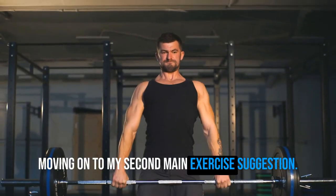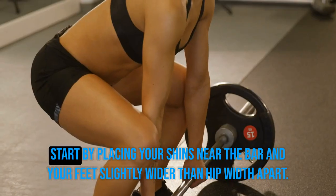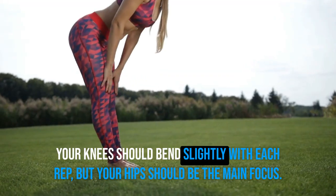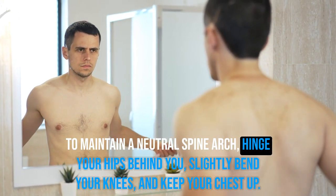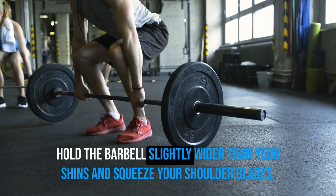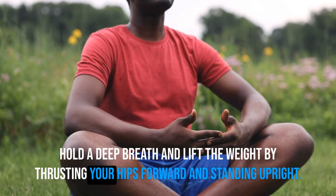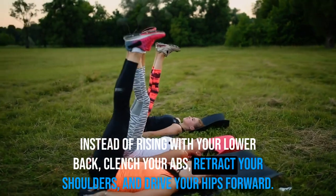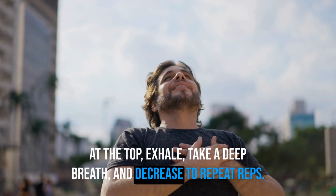Romanian deadlifts target your glutes better than ordinary deadlifts. Start by placing your shins near the bar, feet slightly wider than hip width apart. Your knees should bend slightly with each rep, but your hips should be the main focus. Hinge your hips behind you, slightly bend your knees, and keep your chest up to maintain a neutral spine. Hold the barbell slightly wider than your shins and squeeze your shoulder blades. Take a deep breath and lift the weight by thrusting your hips forward and standing upright. Clench your abs, retract your shoulders, and drive your hips forward rather than rising with your lower back. At the top, exhale, take a deep breath, and lower to repeat.